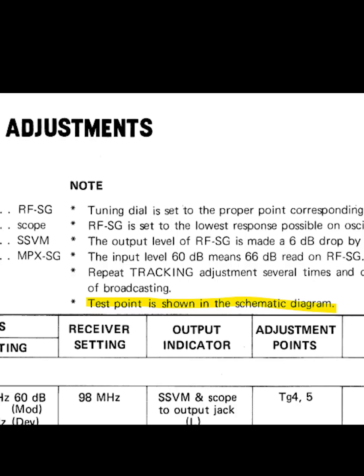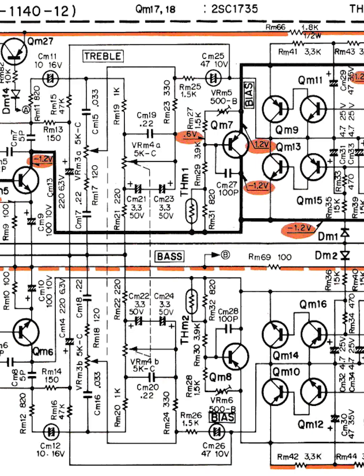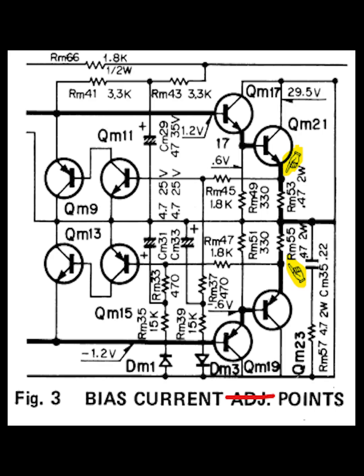It took me a while to figure out that there's a note at the top of the table that says the test points are in the diagram. So I go down to the diagram, look all through that, can't find it anywhere. Finally, I work out that there's a little figure at the bottom, which I thought was just for where the bias pot was, but it turns out there's a bit of a typo in there. Instead of being a diagram that shows where the bias adjust is, it actually shows you where the bias test points are.